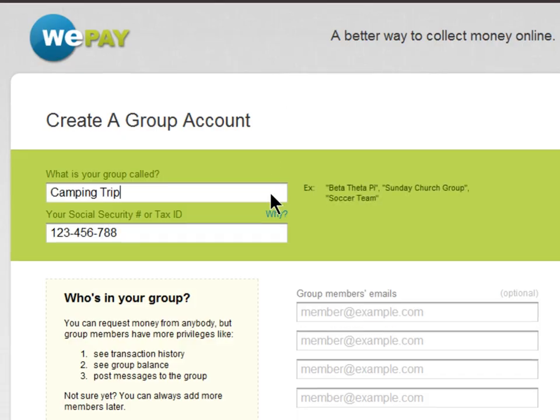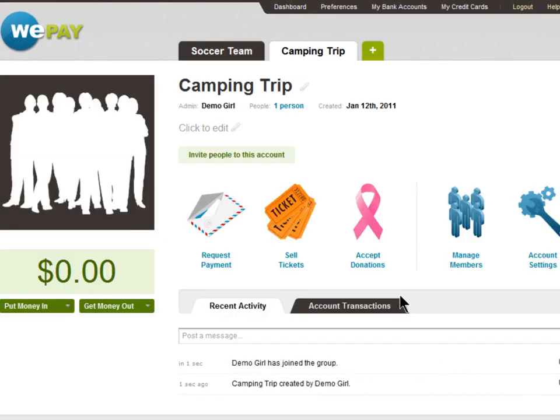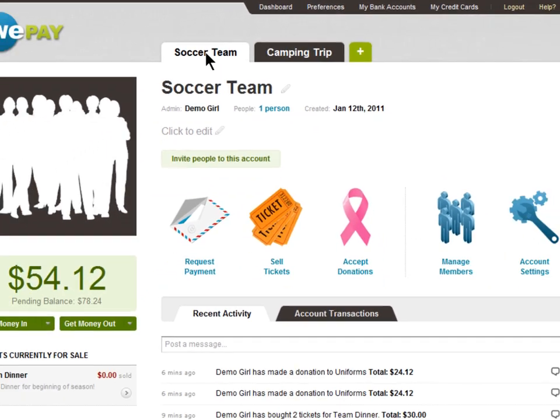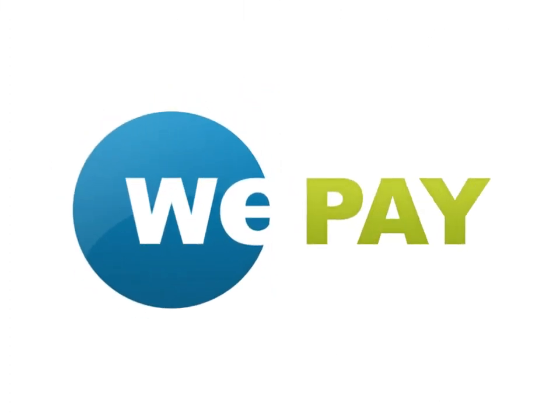You can also create additional WePay accounts for other times you're collecting money. This makes it really easy to separate the money you collect for different things. WePay — a better way to collect money online.